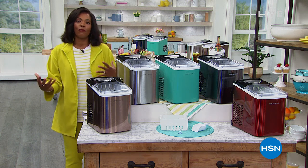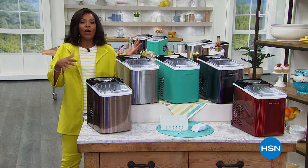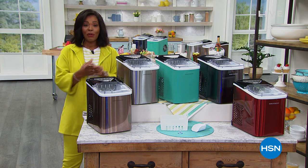Welcome, and if it's your first time watching, we always have a great variety of products for you. Sometimes it's fashion, sometimes it's beauty. We've got all things home for you in this hour and I hope that you can stay with us.